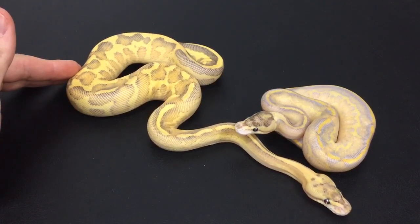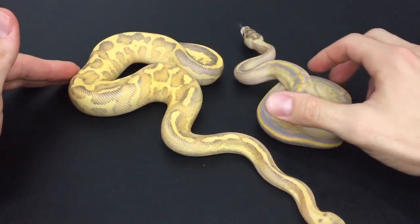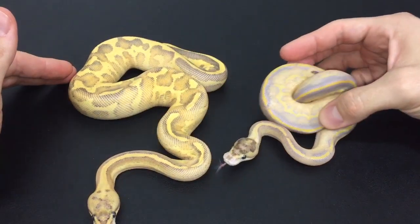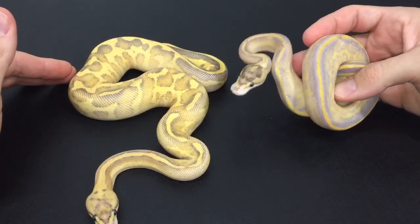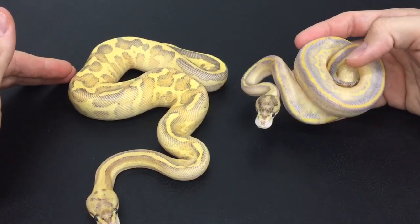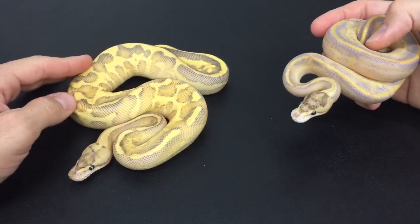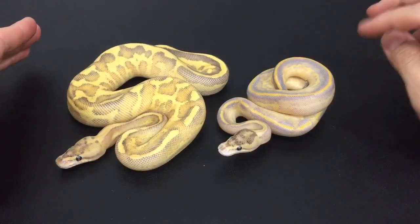The cool thing about this male on the right is I bred the same dad to an albino yellowbelly female. So this male here is a leopard ivory, hundred percent double het for albino and pied. Hatched a couple of them — just this one male I'm gonna keep, and maybe one of the females. I'll have a couple females available. This is the only one I hatched out in the puma version.